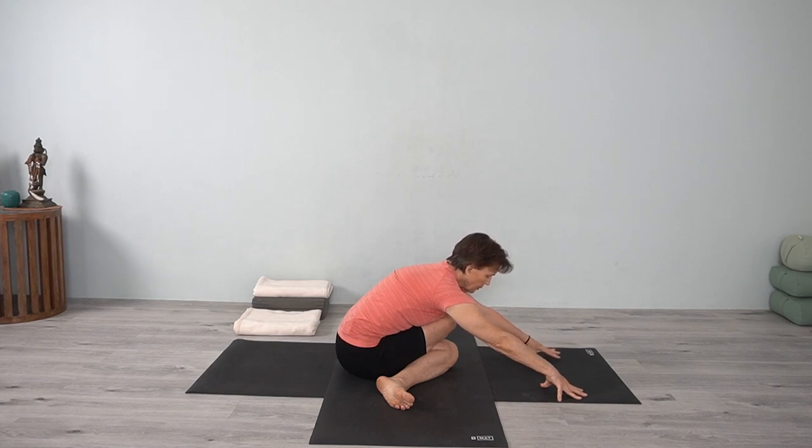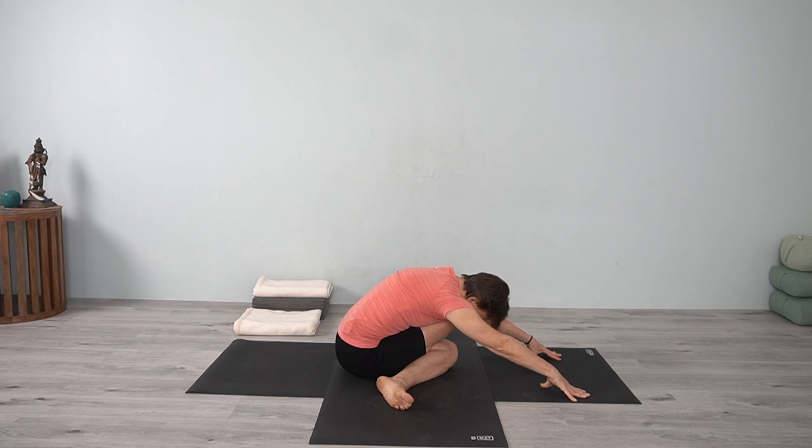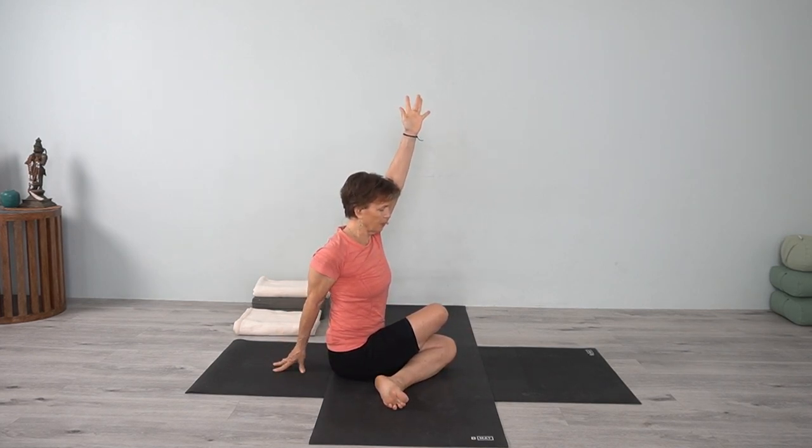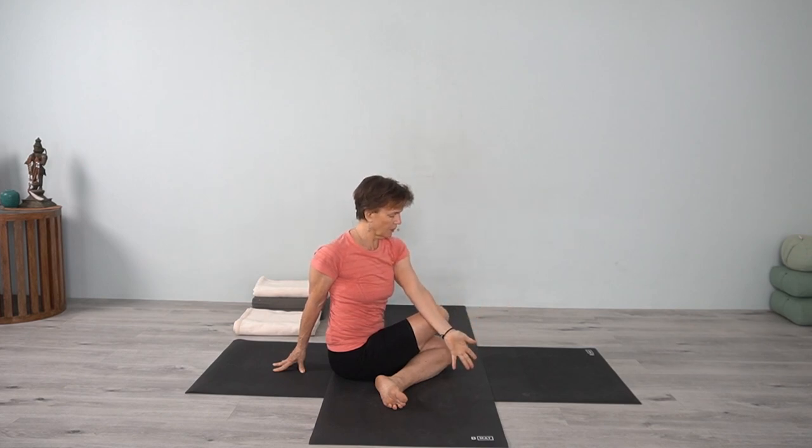Lengthen forward, coming down, breathing into the back body, hips descending. Observe that stretch that you can feel. Then inhale, come up and come into a twist. Bring your arm up, take the other hand back, take the hand on the outer knee. Inhale, lift; exhale, turn. Release the hips, release the knees, release the thighs, and create that space right up through the front of the body. Exhale, turn, and release.